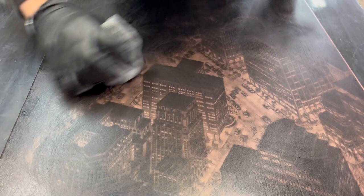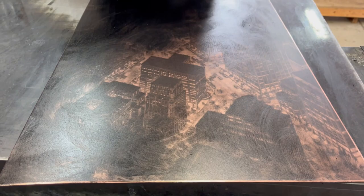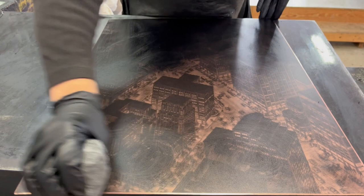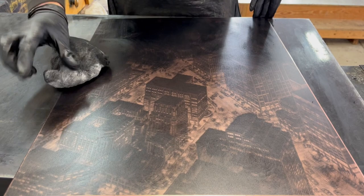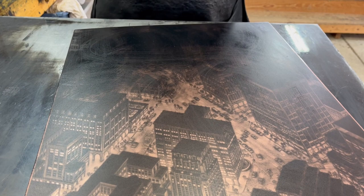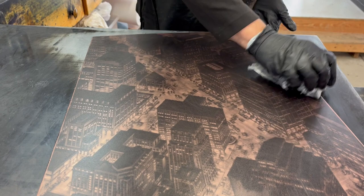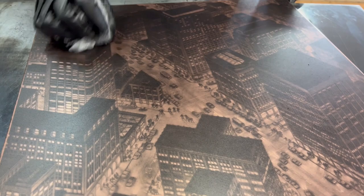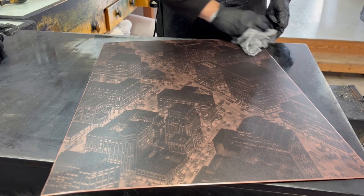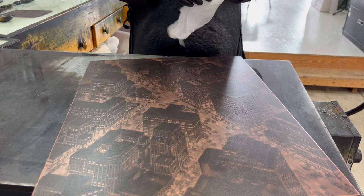You want to be careful not to wipe the center of the plate too much — focus on the edges a little bit — otherwise it's easy to over-wipe the middle of the plate. At this point I'm going to switch over to a clean tarlatan. I don't see much surface ink left on there; mostly what I see is what I want to see. But this is the beginning of the polish.